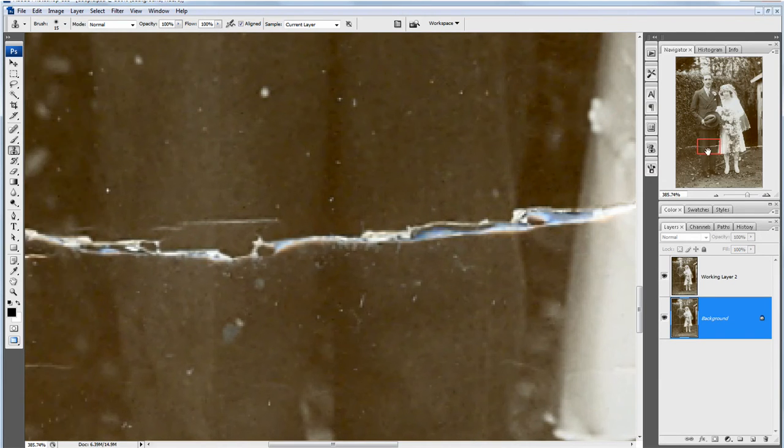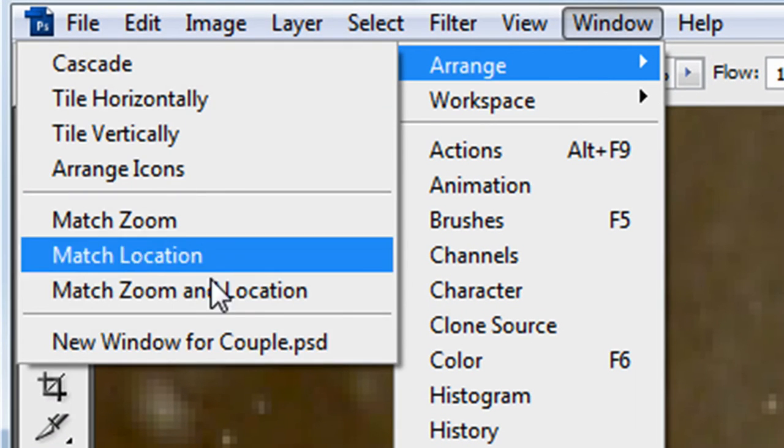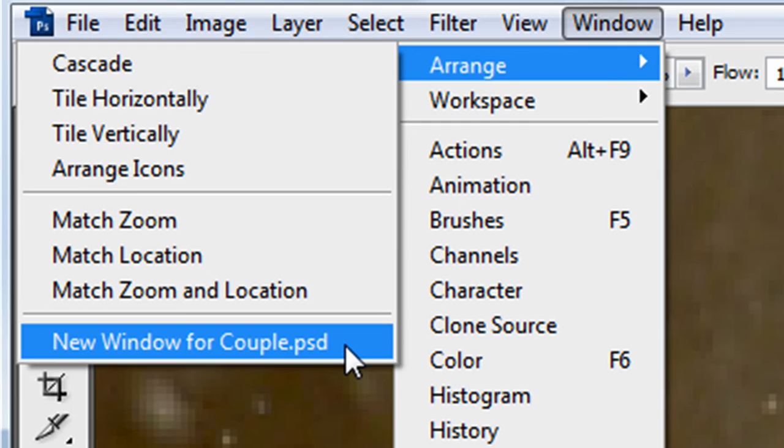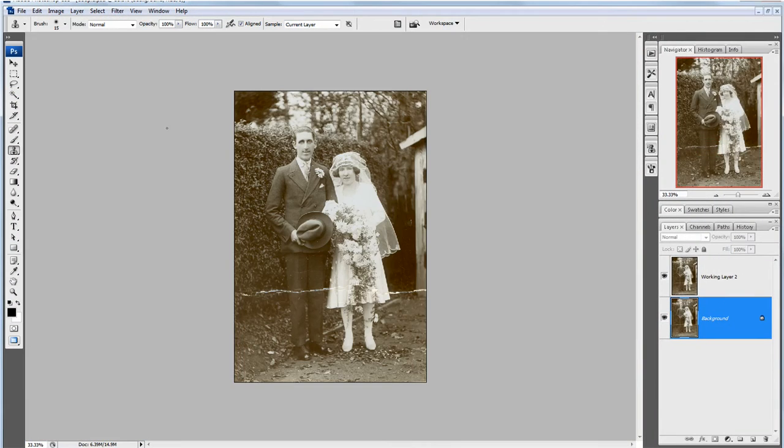What I'm going to do is throw away the layer we've been working on and work on a clean layer — we're back to the beginning. I'm going to go to Window, Arrange, New Window for — in this case it is called Couple.PSD. New Window and click on that and you see that a new window appears.